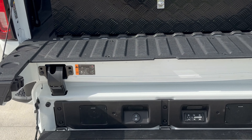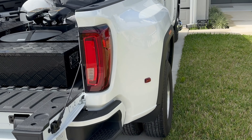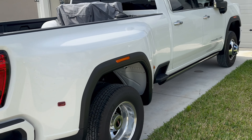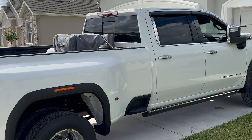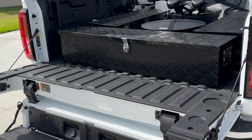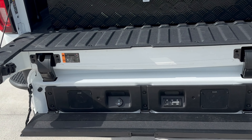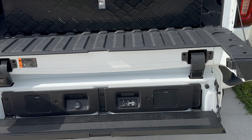This is a 2023 Denali HD 3500. I'm pretty sure all the way from 2019 through 2023 it's the same unit, as long as you have this type of tailgate — you have to have this type of tailgate — and then that system will work in there.